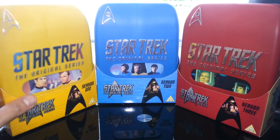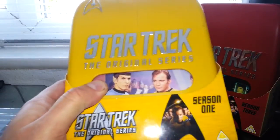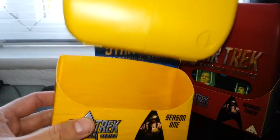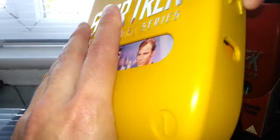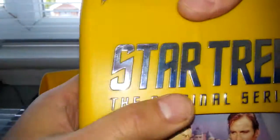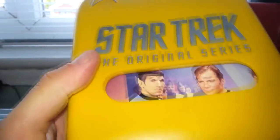Let's have a look at series one. Really, really, really strong case, as we can see. It's in a slip box — a little slip box. You can see the logo on the side. That's really, really nicely done, really nicely packaged. Embossed 'Star Trek: The Original Series' there.